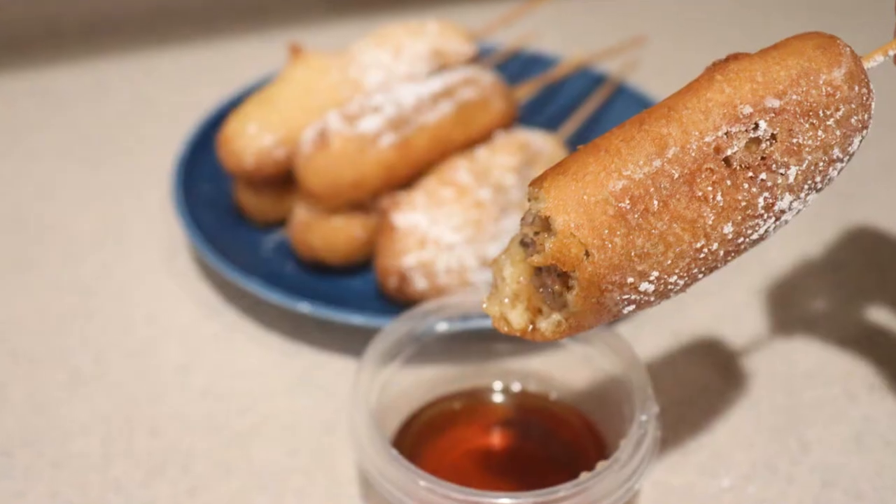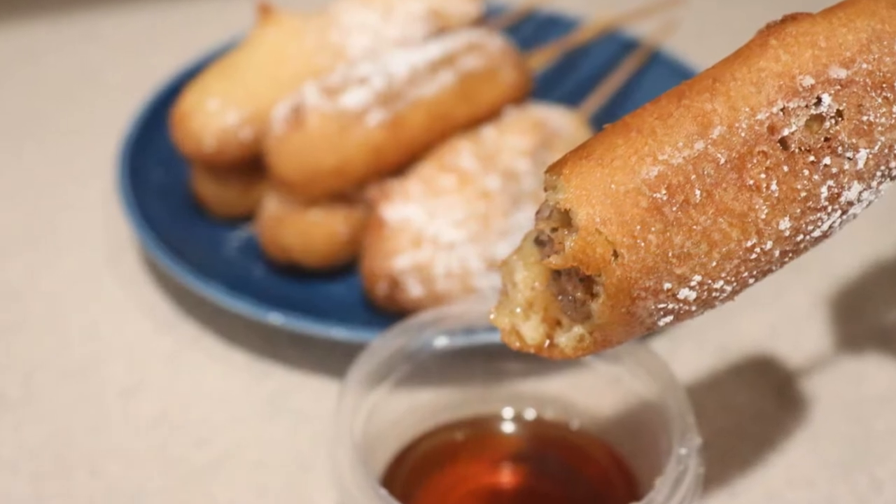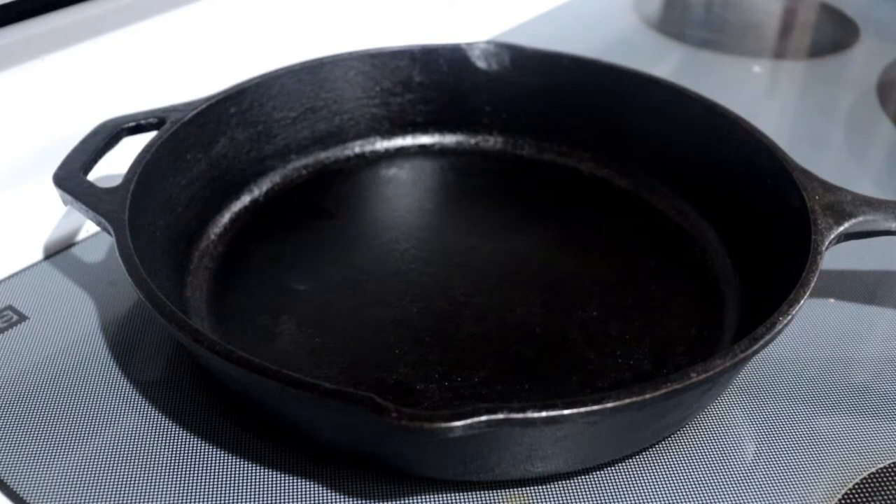Hi guys, welcome back to my channel. Today I'm going to show you how to make pancake and sausage on a stick, or breakfast corn dogs. If you're new to my channel, welcome. I post new videos every Monday, Thursday, and Saturday, so make sure to subscribe so you don't miss out. Let's get started.